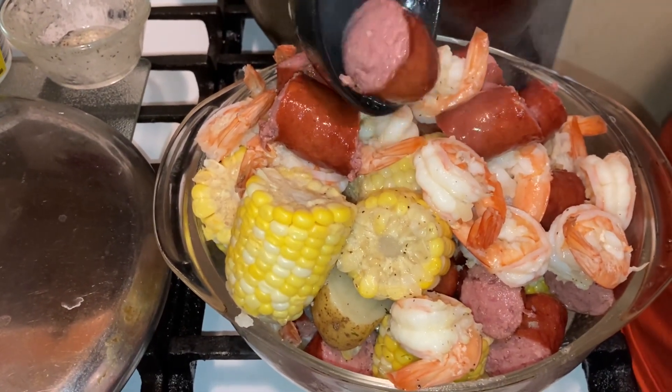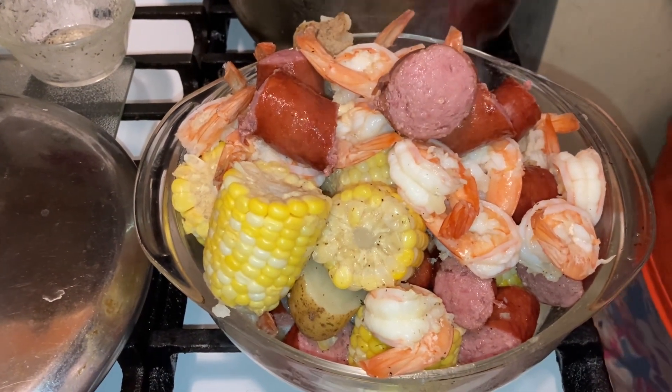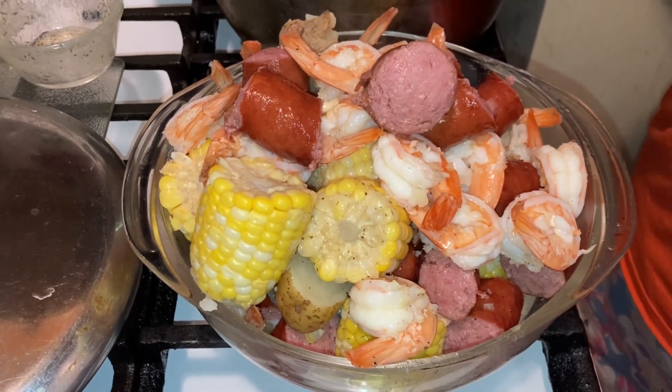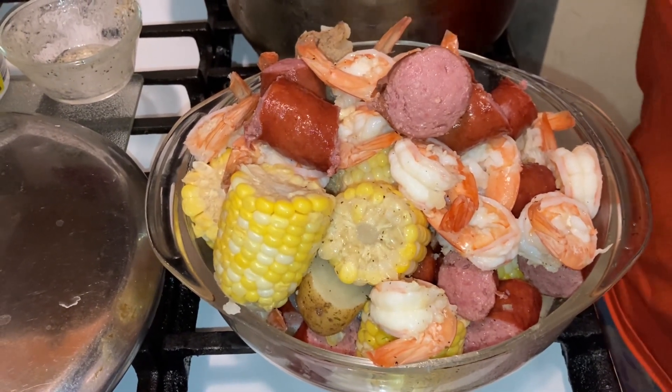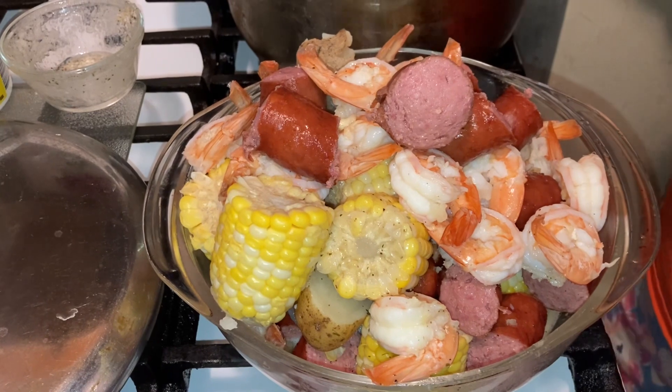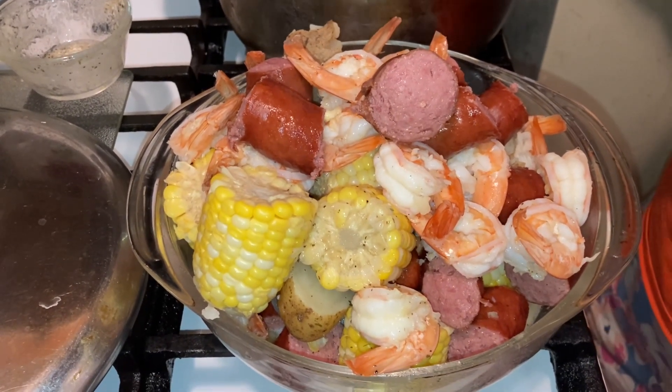If you guys enjoyed this video of my summer seafood boil, give me a thumbs up, subscribe, and leave a comment. This is an awesome recipe. Hope you guys enjoy. Have a great day. Voila! Bye-bye.